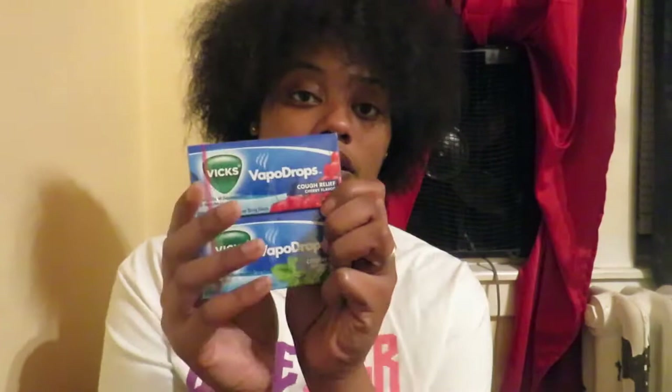I was super hyped — I've never seen these in Dollar Tree, comment down below if you have — but they have Vicks cough drops, both menthol and cherry, 20 in a pack each. These are from the brand Vicks. Anytime I see name-brand stuff at Dollar Tree, depending on the quantity, I'll go ahead and grab it.